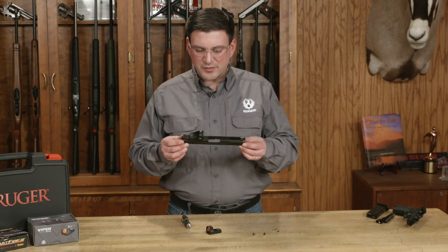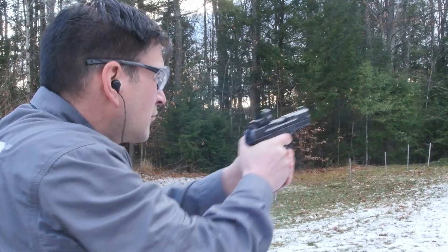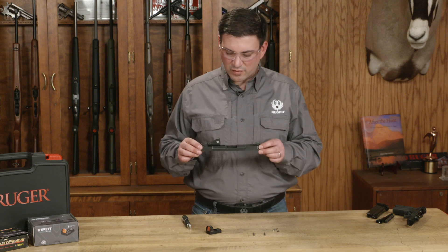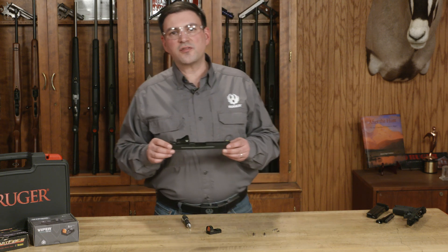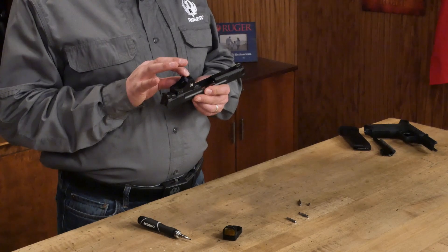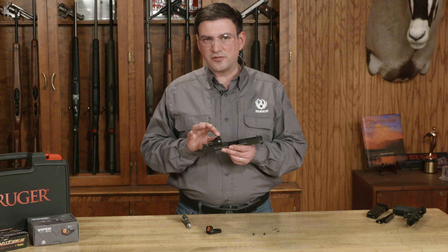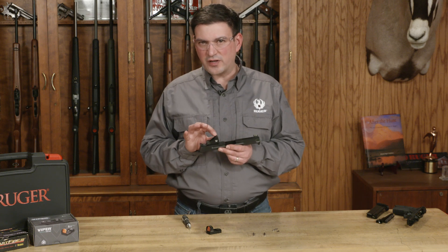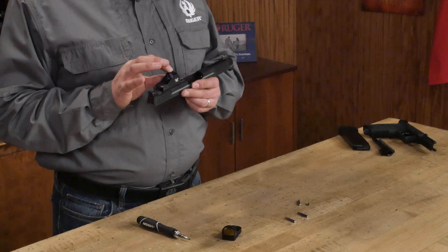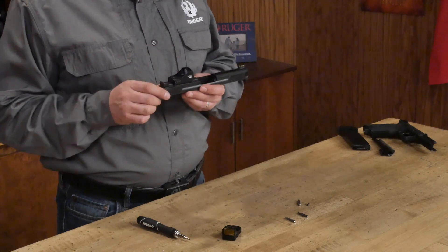Here's your optic correctly mounted on the slide, ready now for reassembly or firing. For additional optic plates, check shopruger.com — there's a variety of different sights that will work with the Ruger 5.7 pistol. The important thing is that you're using lightweight micro red dot sights. Anything under one ounce is going to function reliably. Anything over an ounce, you may start having some difficulty, especially with the lighter 27 grain ammo. It'll be somewhat more reliable with the 40 grain ammo. Just be careful not to add too much weight to the slide — most optics on the market today are going to be compatible.